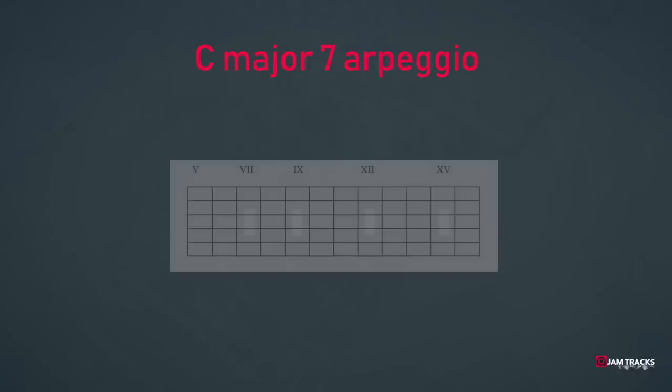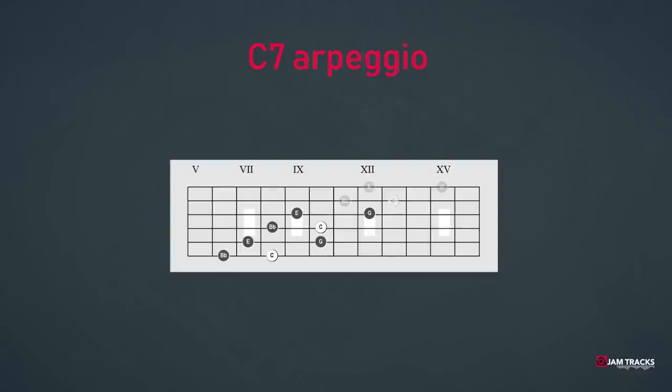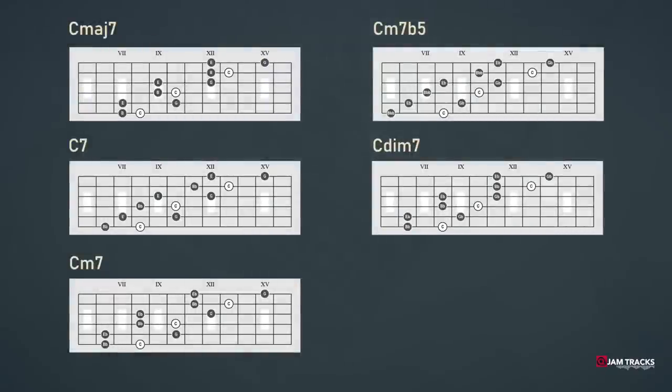So the major 7th arpeggio becomes... The dominant 7th arpeggio becomes... The C minor arpeggio becomes... The half diminished, or minor 7th flat 5, arpeggio becomes... And the full diminished 7th arpeggio becomes... Now we have a super easy pattern for playing those sophisticated 7th arpeggios.